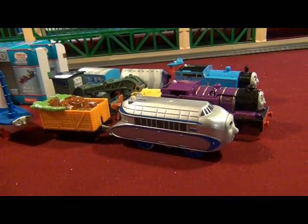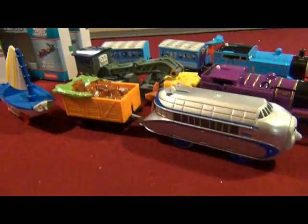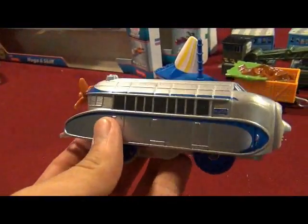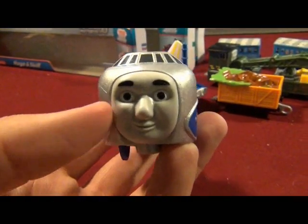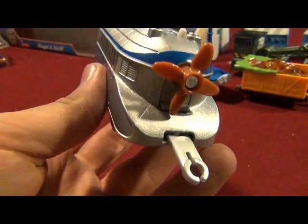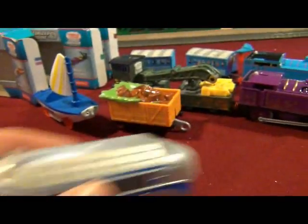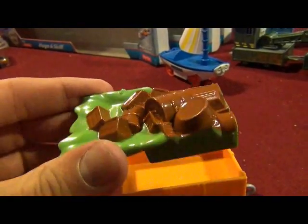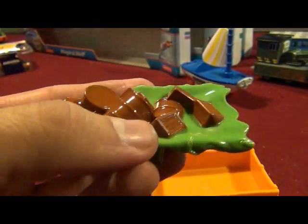You saw me unbox Hugo, but you didn't see me unbox Ryan and Jerome and Airplane Thomas. So let's check out these trains. There's Hugo — wow, a Rail Zeppelin! I've never seen a Rail Zeppelin engine like Hugo before. What's with the rear coupling behind him? It must be for this truck that came with him — this nice color — and very removable cargo: barrels, crates, and the tarp.